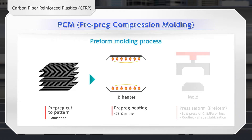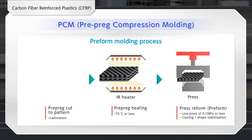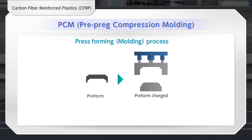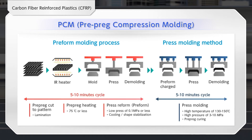The PCM method stacks fast-curing pre-pregs and creates a pre-form through an automated process. The pre-form is charged to the press. Molding can be performed in a high cycle of 5 to 10 minutes, including the pre-form process.